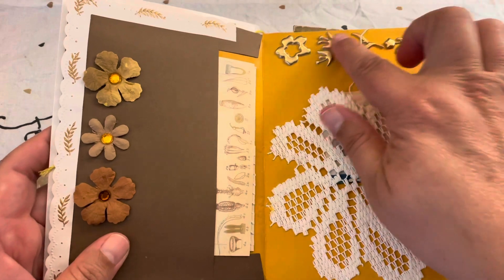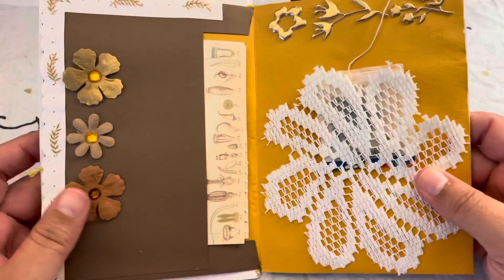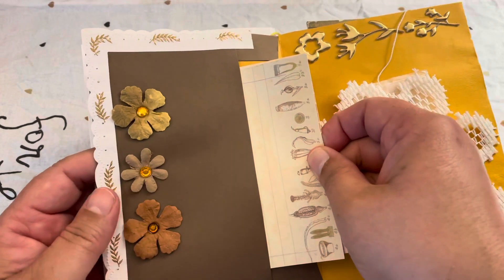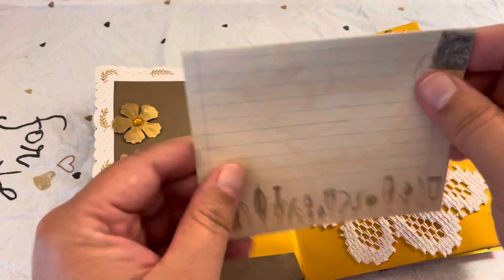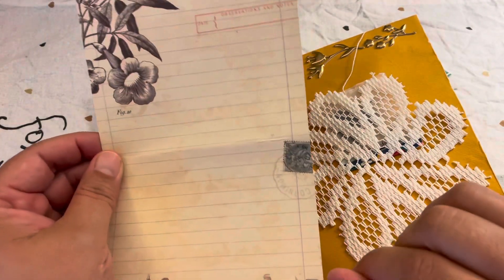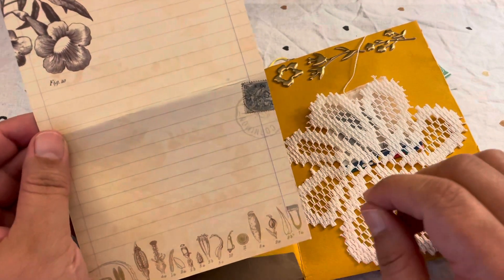These puffy stickers are also from the Dollar Tree. On this side I left a pocket when I put together the journal, so I added a blank notepad - a very beautiful botanical one that was given to me by a dear friend.